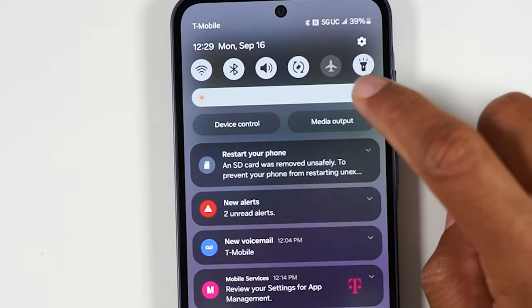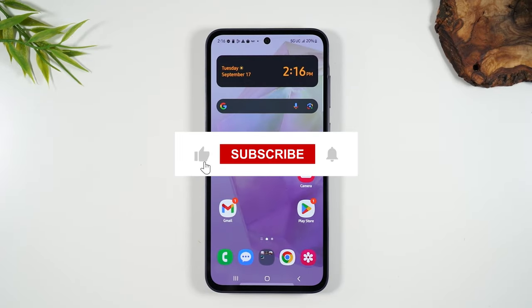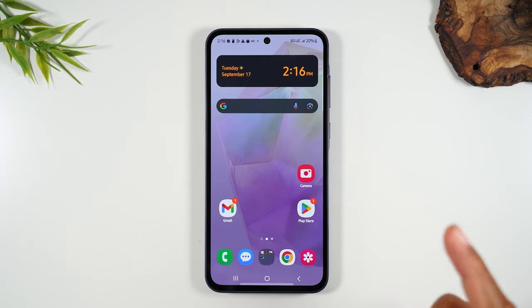If the video was helpful, make sure you hit that like button down below. Here is a playlist of more videos on the A35 to help you continue learning, and you'll find another great video here as well. Thanks for watching, take care, and as always, have a good one.